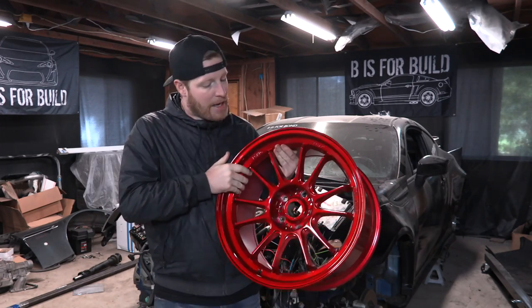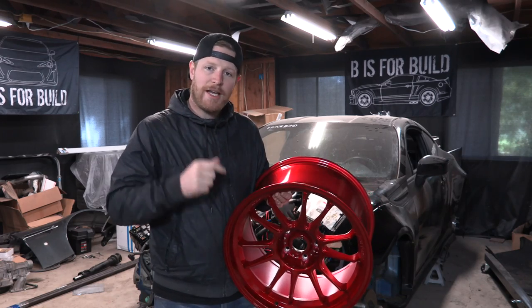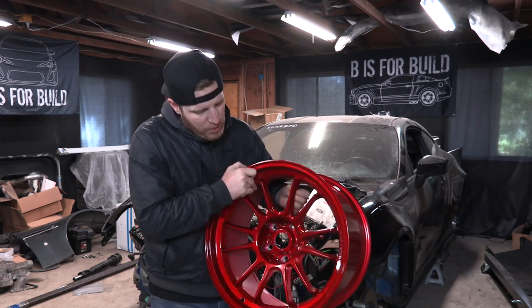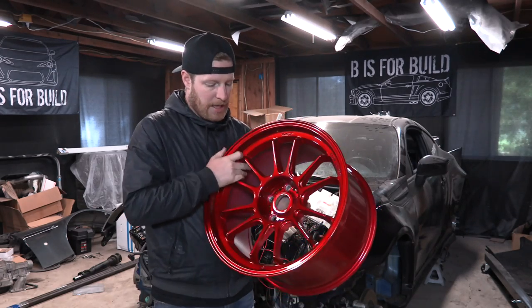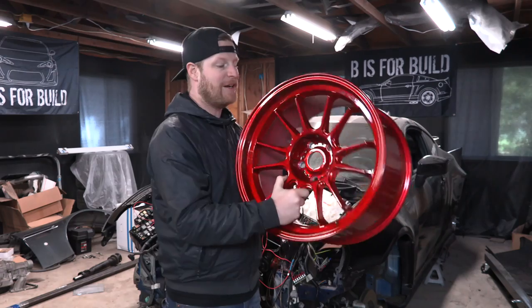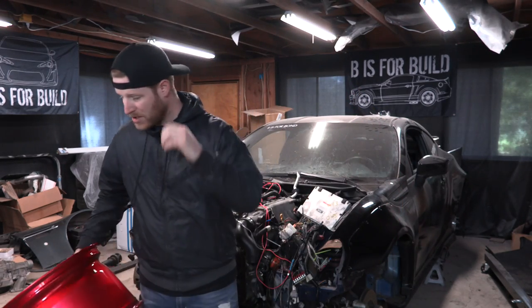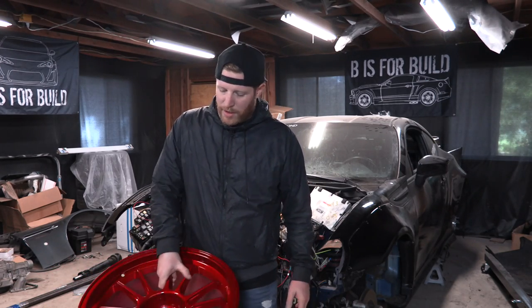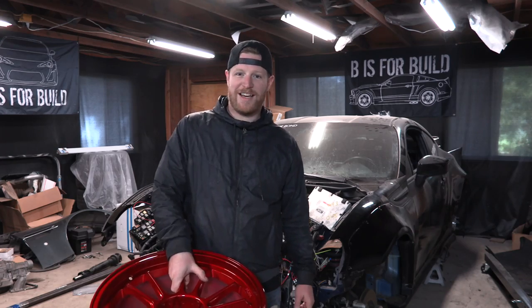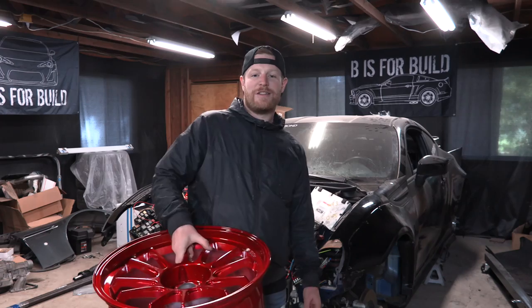Big thanks to Koenig Wheels for sending these out to us. I'll put a link in the description — please go check it out. If you're interested in wheels, think about getting some Koenig Wheels. We're not running rep wheels anymore; they're good quality, lightweight, and performance oriented. If you look at their Formula D team and how many drivers are running these wheels, it's quite impressive. It's a great partnership we've got going with Koenig Wheels — look for them on more of our builds coming forward as well.